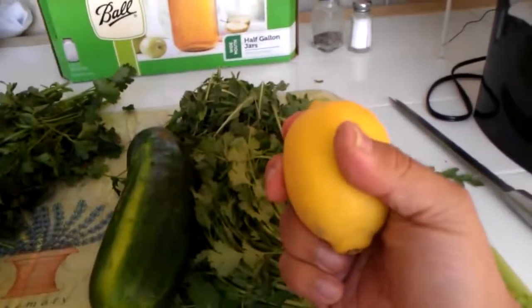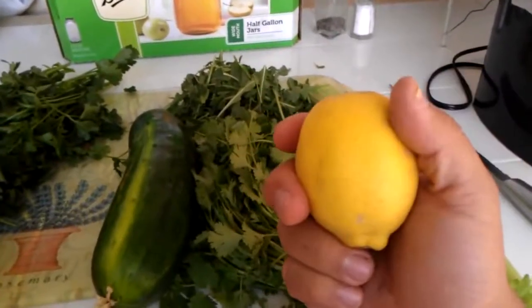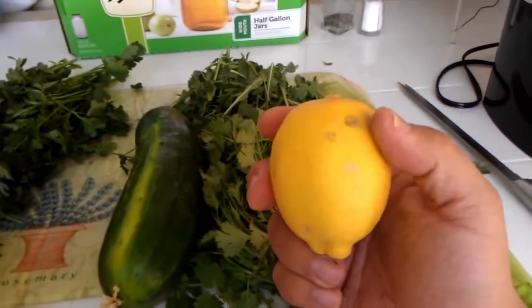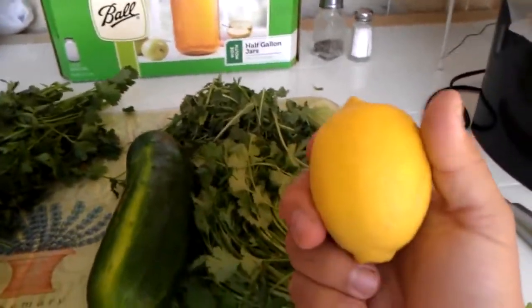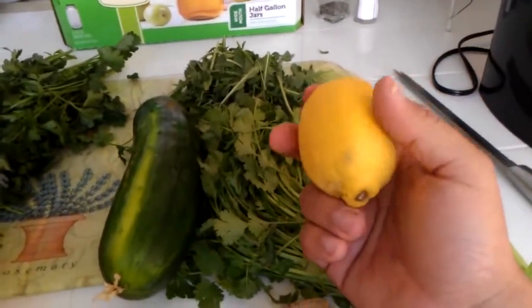Lemon is a high source of vitamin C, as we all know. It also acts as a pulling agent when you're deep detoxifying — it pulls all the bad stuff out of you. It's good for colds and is also an anti-cancer agent.